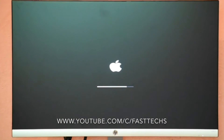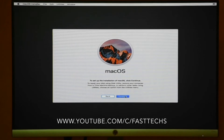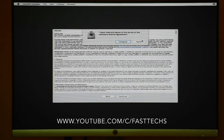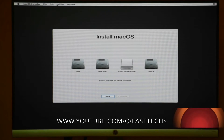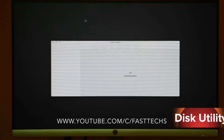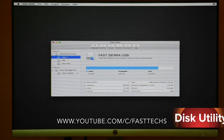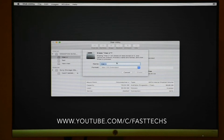Now the installation window is appearing. It is the language selection box — click Next, Next, Agree, then go into Utilities and select Disk Utility. Here you can select a disk or partition to install macOS Sierra.